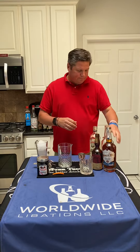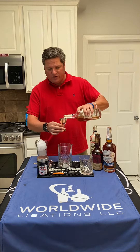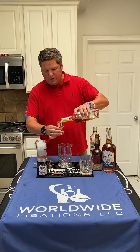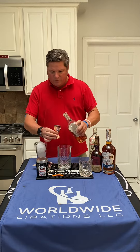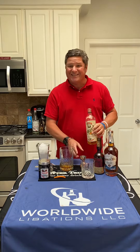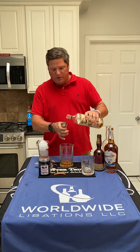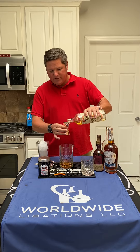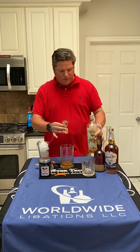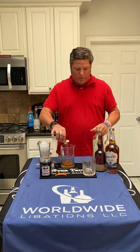All right, so let's get started. We're going to need two ounces of your favorite bourbon — in our case, we're doing our Ruddell's Mill, a Kentucky Straight Bourbon. We're using dry curacao instead of simple syrup, so it's kind of a riff on an old-fashioned. We're doing a half ounce of dry curacao. You can substitute triple sec, but you only need a quarter ounce of triple sec because it's a little sweeter.